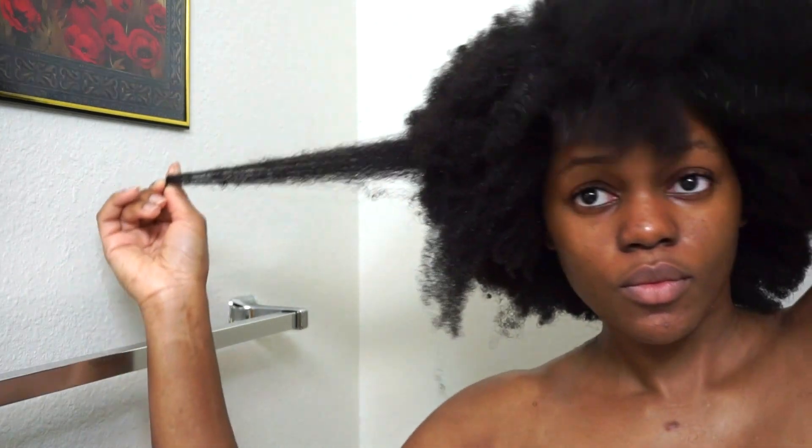If you saw the shedding that I had, that's typical for me whenever I wear my hair in a protective style for about a month and a half — I have about that same amount of shedding every time. That's normal for me because I have so many knots in my hair. I think it may also be a result of me not trimming my hair yet, so I'm going to be trimming my hair tomorrow because I'm going to be straightening and trimming it.